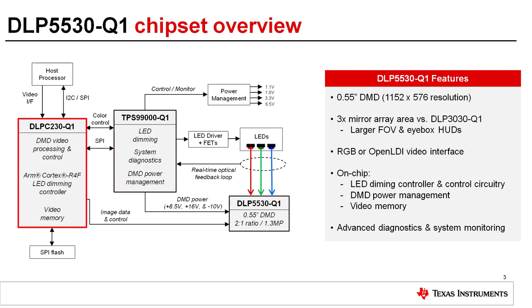It supports either 24-bit RGB or open LDI video interfaces. The TPS99000 system management and illumination controller has on-chip DMD power management, LED dimming circuitry, and extensive system diagnostics and system monitoring which can assist customers in meeting their functional safety goals.